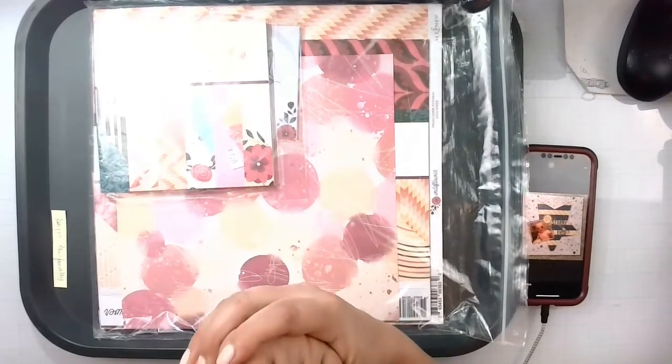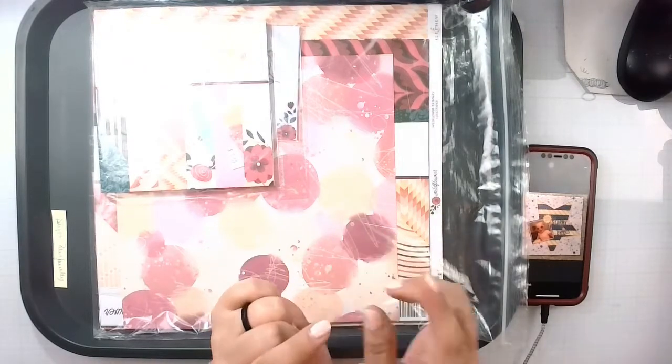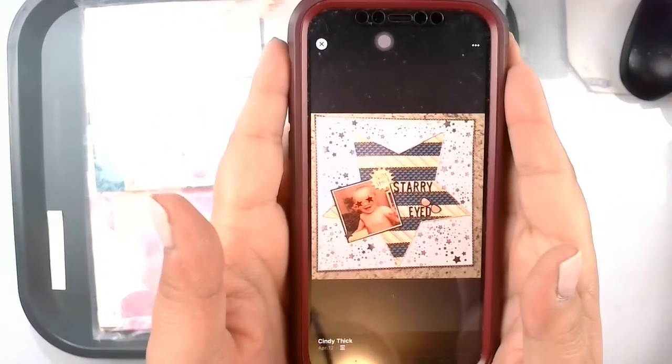Hello again my lovelies, it's Rebecca here. Welcome back to my channel and welcome to day 19 of May I Scrap Lift You. Today we are going to scrap this beautiful layout by Cindy Thick.